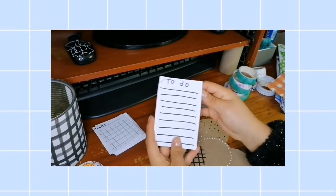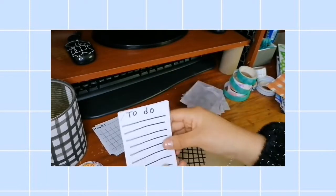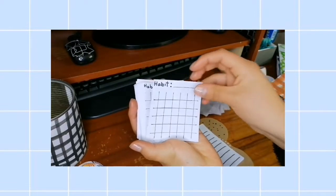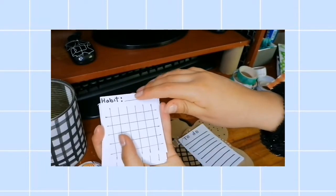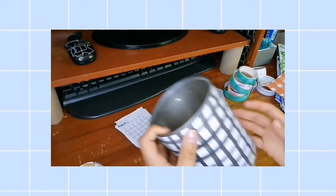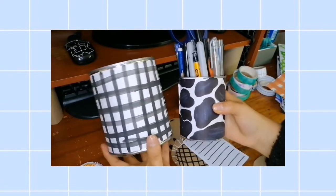Ahora van los planeadores. Les mostré cómo hacer un to-do list — solo lo engrampan y lo hacen como un cuadernito para pegarlo en el bullet journal o en el escritorio. Este otro planeador no lo mostré en este video, pero es solo una idea: es un habit tracker con cuadraditos que simbolizan el calendario. Tú pones el hábito que quieres cumplir ese mes y lo marcas cada día. Es muy funcional. También les muestro el organizador de plumones — aquí hay otro ejemplo con el diseño de vaquita.